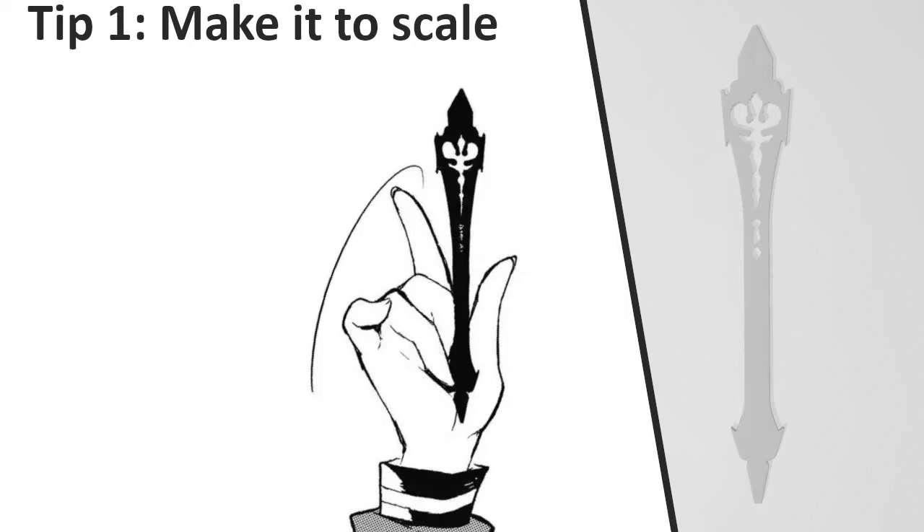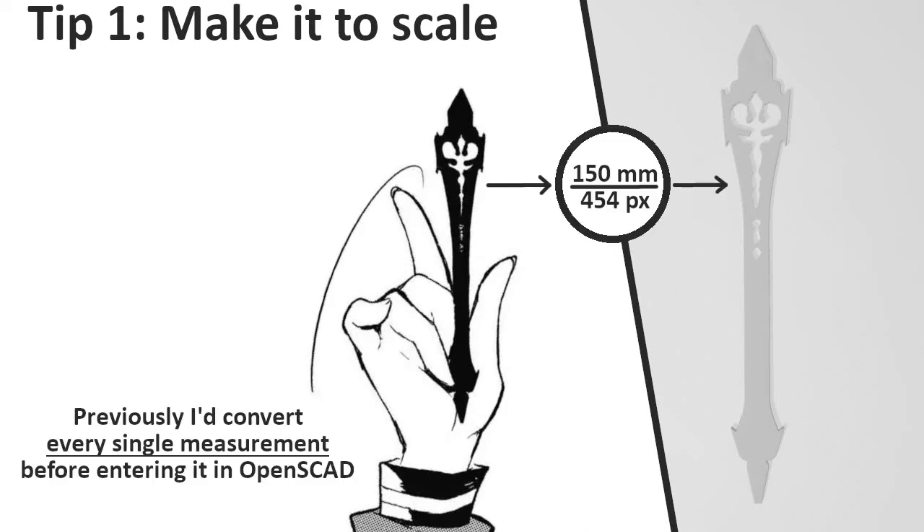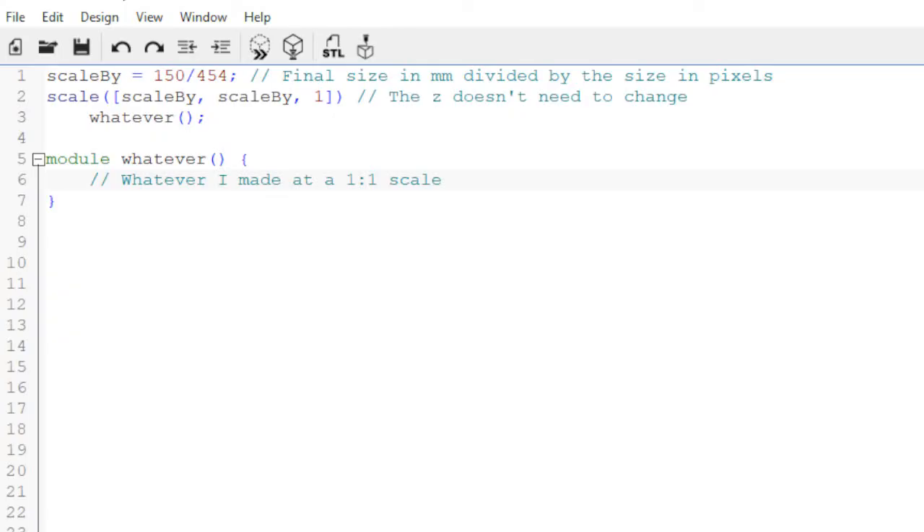I did two things on this project which worked so well I've used them for all my subsequent projects. First, when I made my model in OpenSCAD, I made it so that 1mm of the model was equal to 1 pixel of the reference image. Before this I was doing a bunch of conversions, which, looking back, were really silly. I can just make it at a 1-to-1 scale and then change the size at the end. This approach has saved me a ton of time and effort.